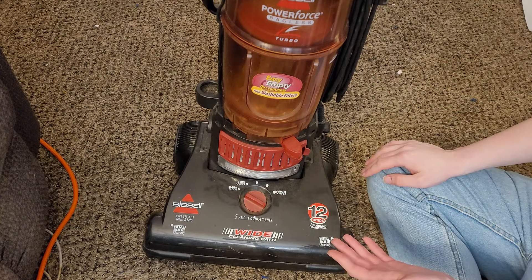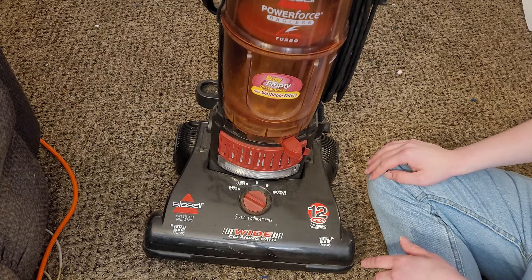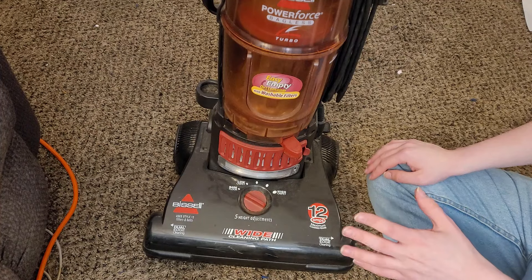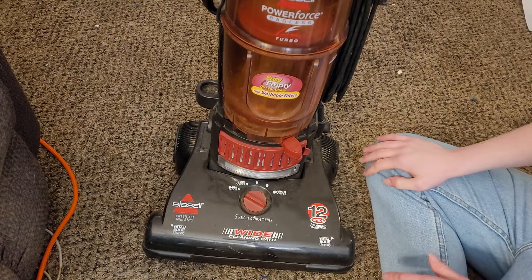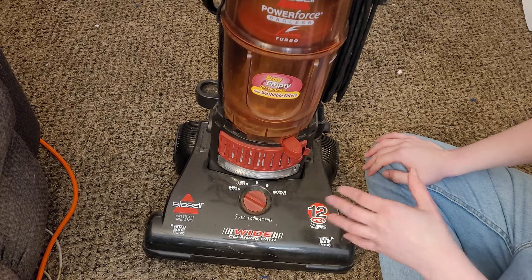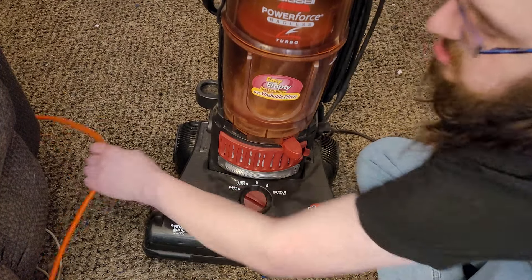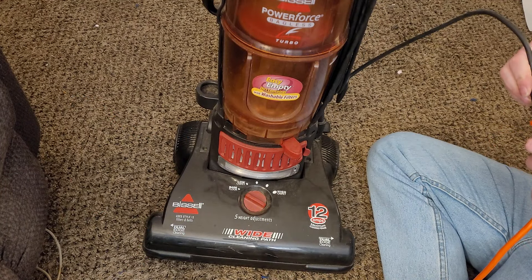The reason I don't have any other bagless Bissells like this at this point is because the filtration is really bad, so I haven't kept any of them in the collection. This one I'm not sure about — I may keep it, I may sell it. But first we'll take a quick look. I actually have an extension cord right here plugged in so I can plug this in for the first time and see if this explodes.